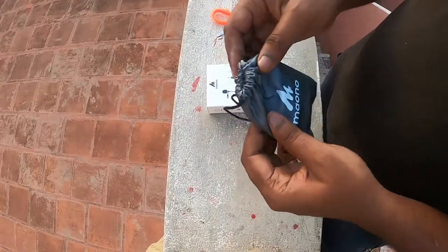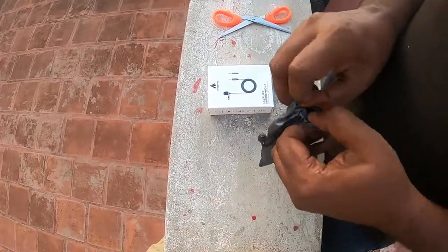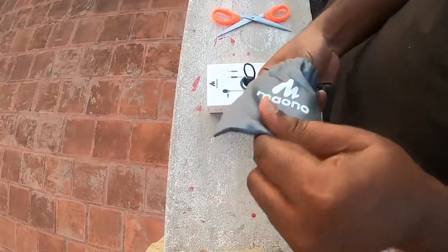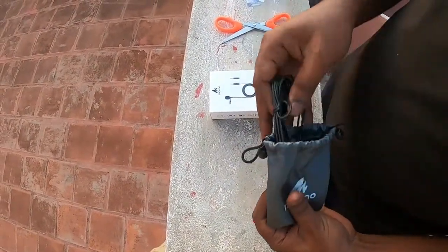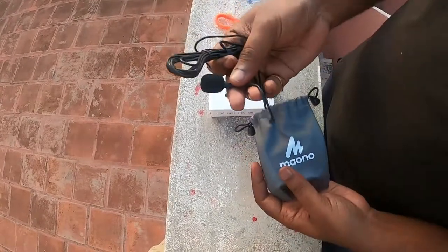We are looking at the accessories for motorvloggers. Here is the pouch. It is very tight. So if you want to get everything in the package, you can get all the packages. Finally, the mic is coming. So, this is the mic.